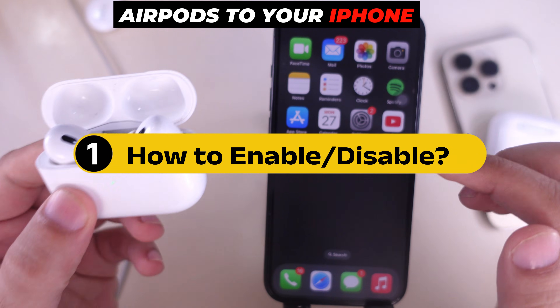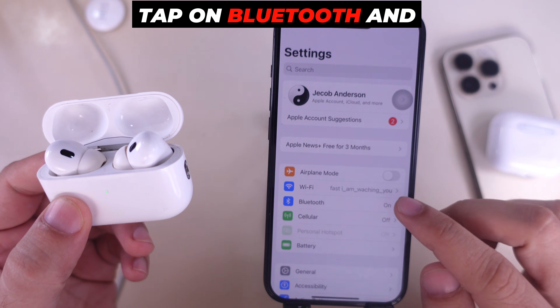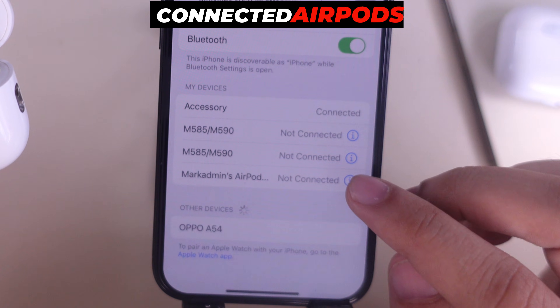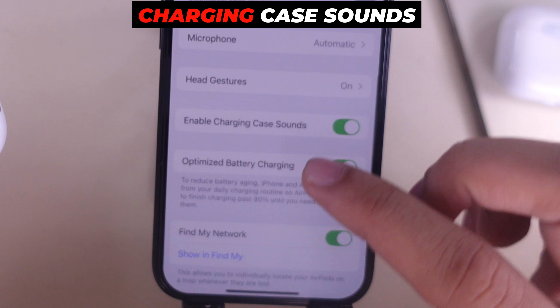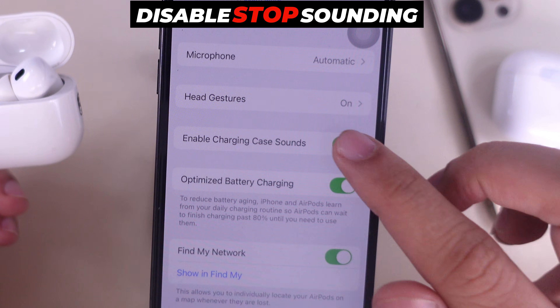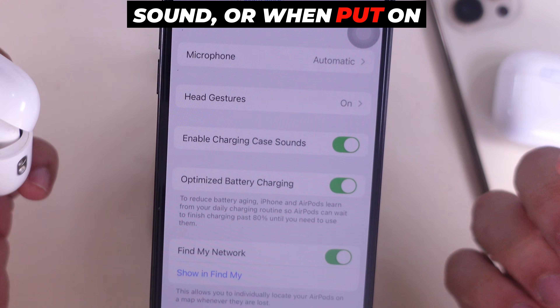First, connect your AirPods to your iPhone. Now launch Settings on your iPhone, tap on Bluetooth, and tap on the info (ⓘ) button next to the connected AirPods' name. Scroll down and find the option 'Enable Charging Case Sounds' toggle. You can enable and disable sounds such as the accidentally ping sound or the sound when put on charging.